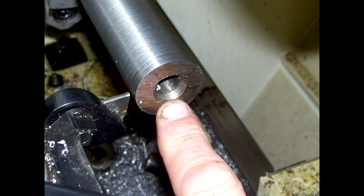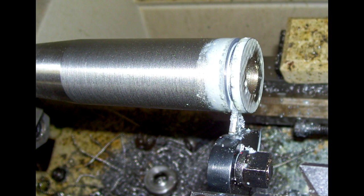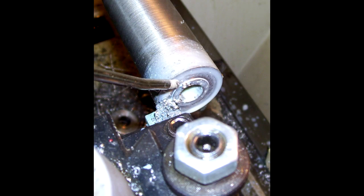We start off with a barrel blank — this one came from ER Shaw. If you notice how the back end looks, you see the little bevel where the tip of my index finger is pointing. We're going to cut that off and face it. We're cutting the barrel and facing it off to true up the rear of the barrel to get it started to be threaded up for the action.